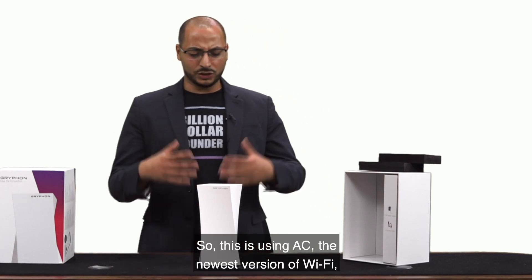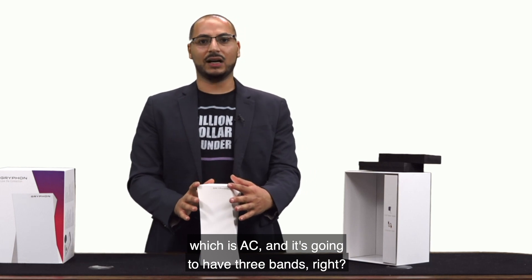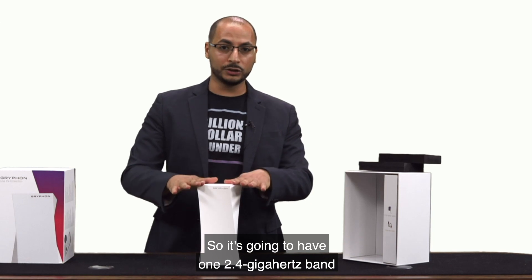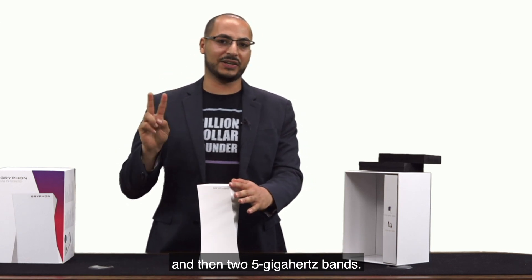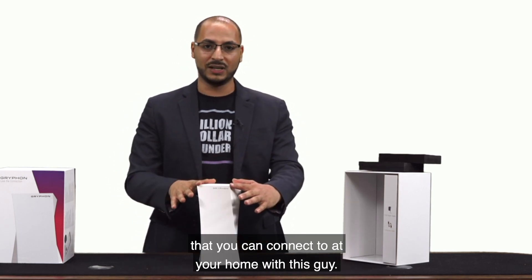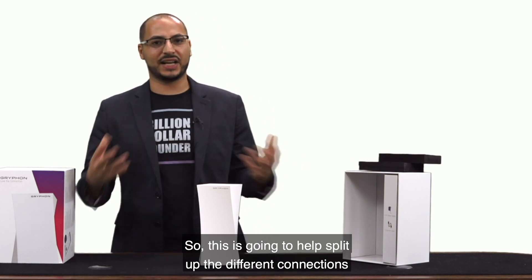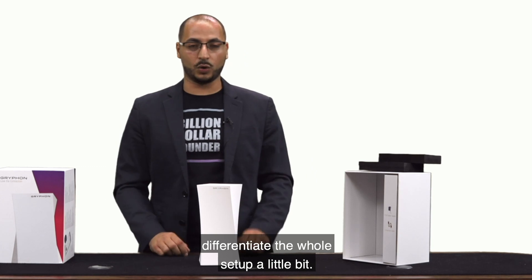This is using AC, the newest version of Wi-Fi, and it's going to have three bands: one 2.4 GHz band and then two 5 GHz bands. So you'll have three different networks that you can connect to at your home, which is going to help split up the different connections between the rooms and differentiate the whole setup a little bit.